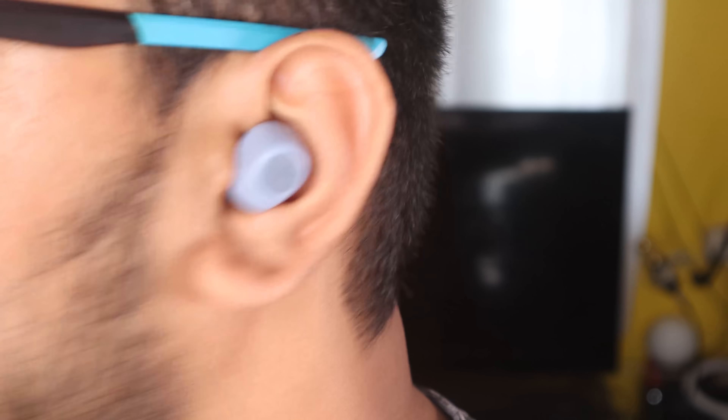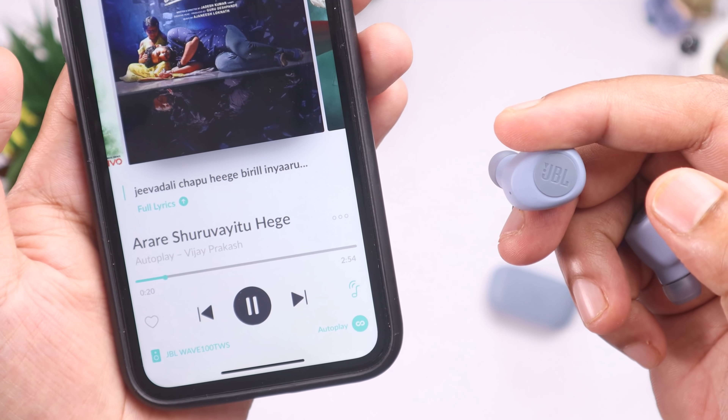With the silicon tips fitted properly, you can also use the built-in microphones. The earbuds are easy to use, fit well, and are comfortable to wear — whether at the gym, on TV calls, or walking around. They are also lightweight.